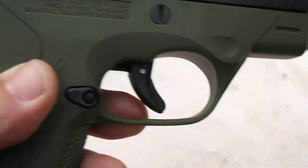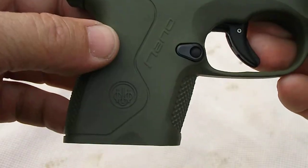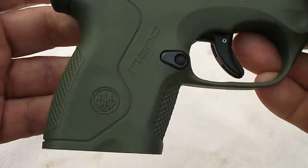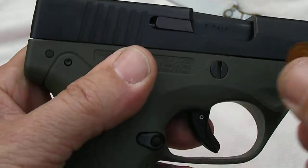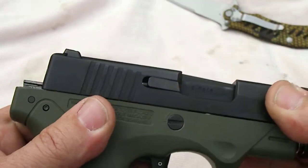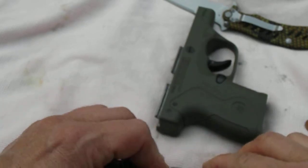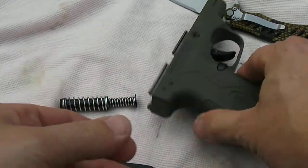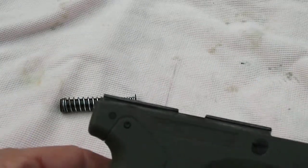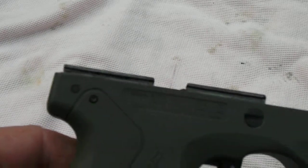Did you hear that? It's just like a decocker lever, but rather than putting a big lever here that would hang up on your pants, they just made it nice and simple. Take a penny, turn it this way, and pull it apart. Voila, it's that easy. So don't dry fire it — make sure that you use a sharp object or a pin to decock it with that little decocker.